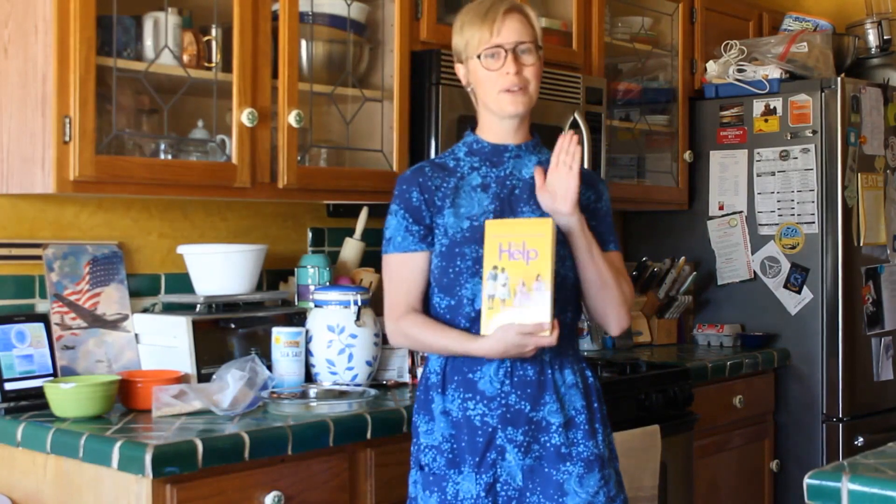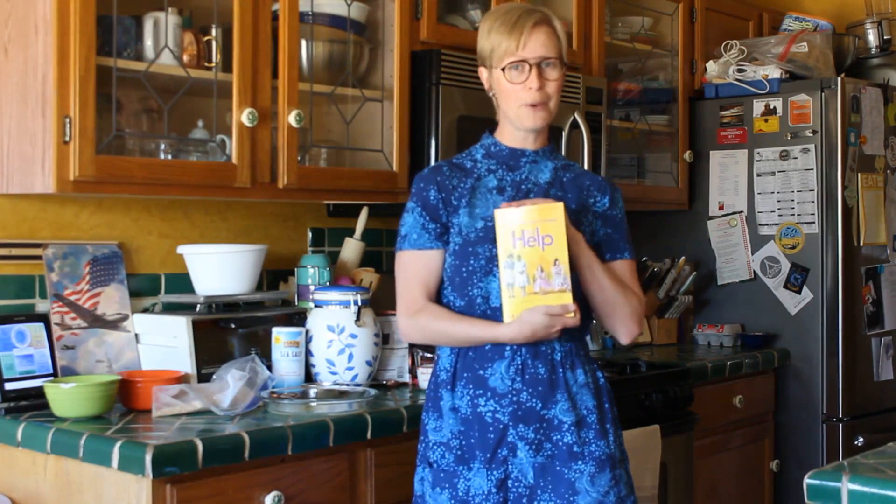Good morning! Welcome to our first Food and Fiction Library program. It's my hope that each week I or a different librarian will make something from one of our favorite pieces of fiction, because we love food and we love fiction. So this week I'm going with a real easy one — I'm doing the chocolate pie from The Help.